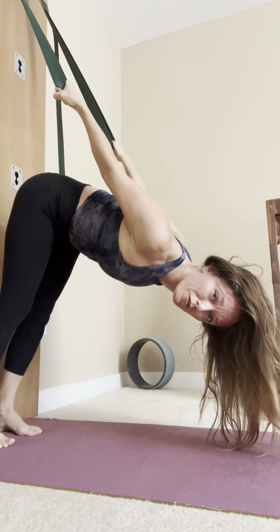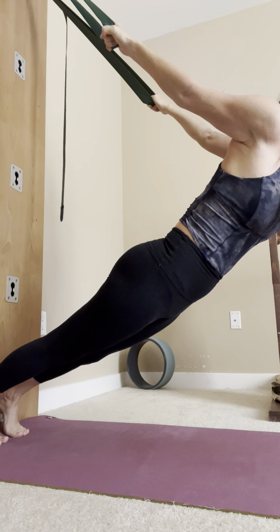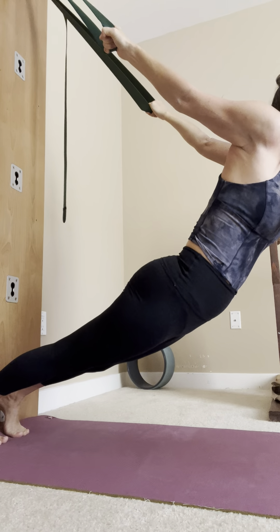Slowly start really activating the legs, making sure the legs are very active, kneecaps are lifting, and tuck the pelvis, activate the glutes, and lift the chest.